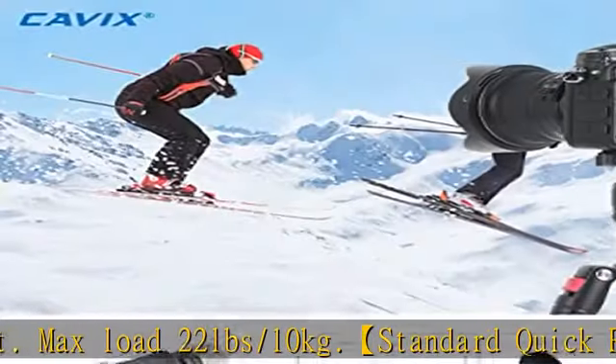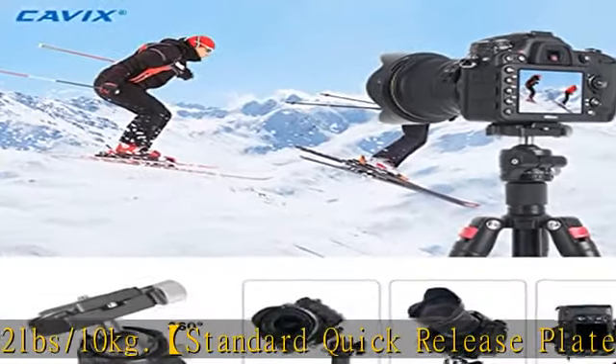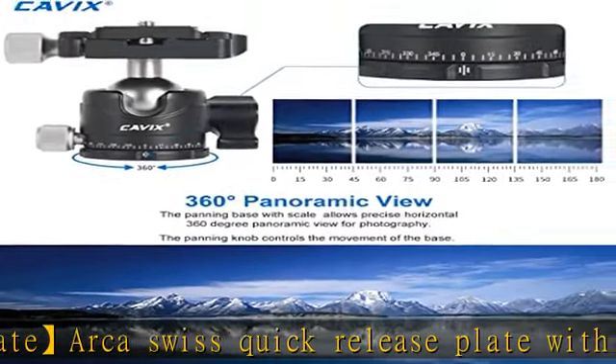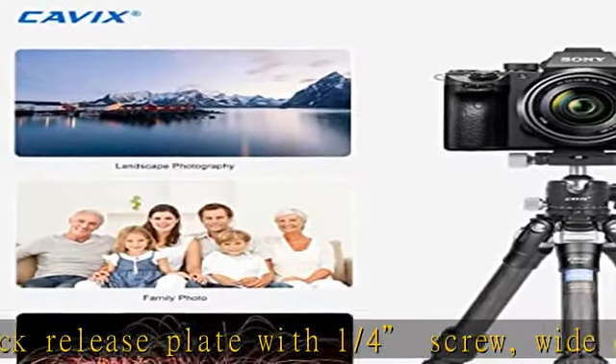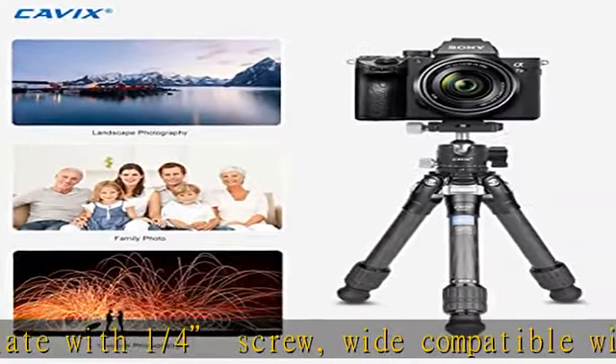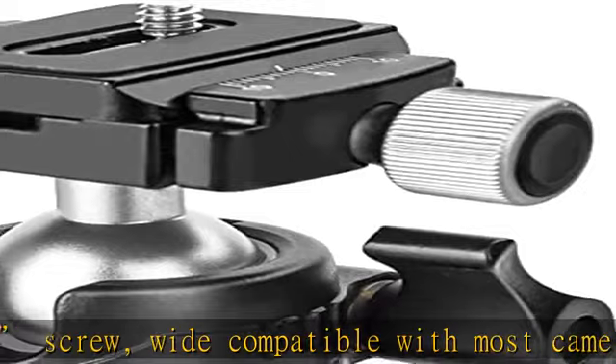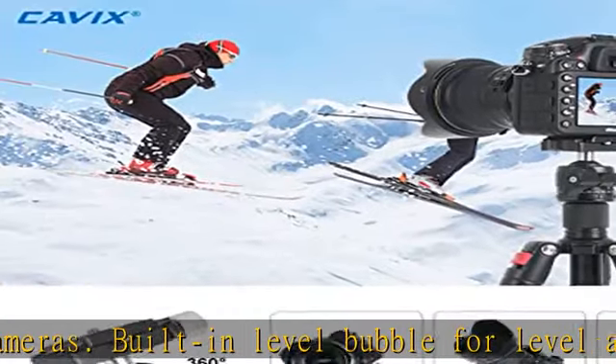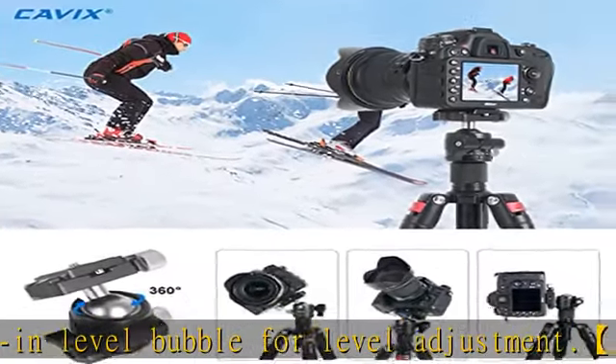Supports 360 degrees horizontal rotation and 90 degrees vertical tilt, meeting different shooting angles. All metal and CNC machining, 29 mm ball diameter tripod head makes it more stable. One-quarter and three-eighths thread for any tripod, monopod, or other equipment. Three adjustable knobs — three knob lock for any angle adjustment. Loosen the knob to adjust and tighten the knob to lock.